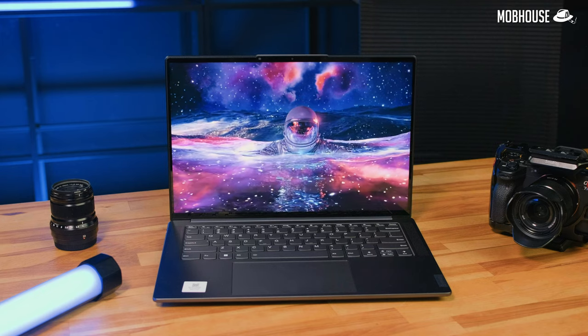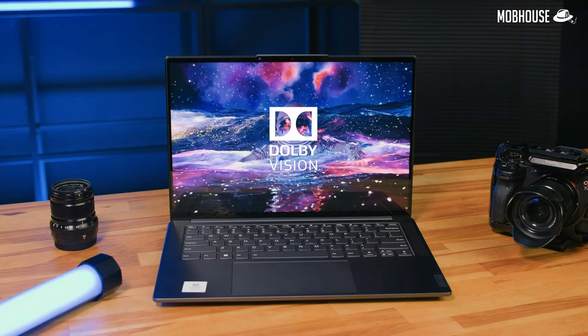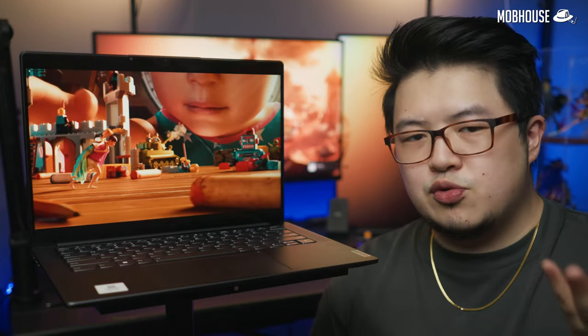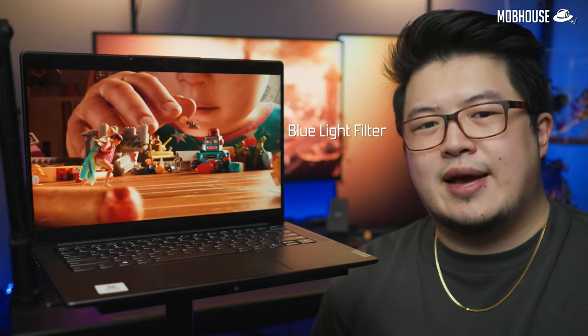This display also supports Dolby Vision HDR for those who like to Netflix and chill. Watching content on this screen is really enjoyable — colors look vibrant with good contrast. Other features include a built-in blue light filter and TUV EyeSafe for eye protection during long hours of screen use. After about 4 to 5 hours of daily usage for a whole week, I didn't notice any eye discomfort.